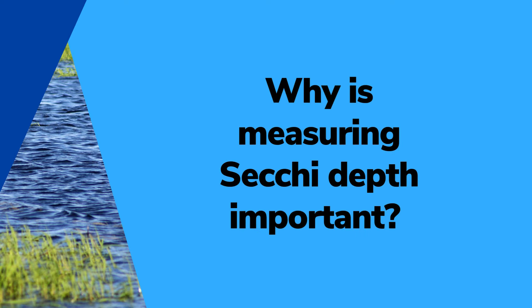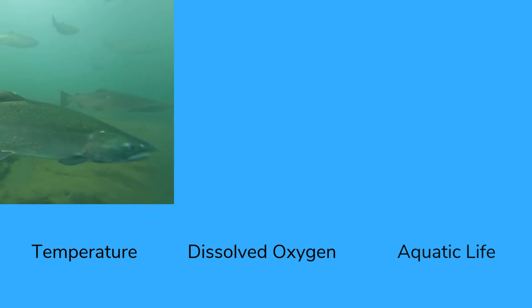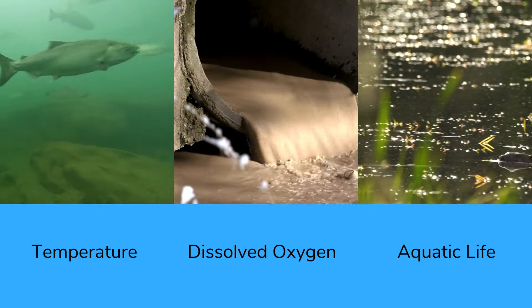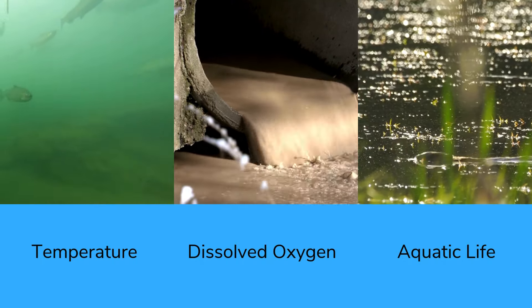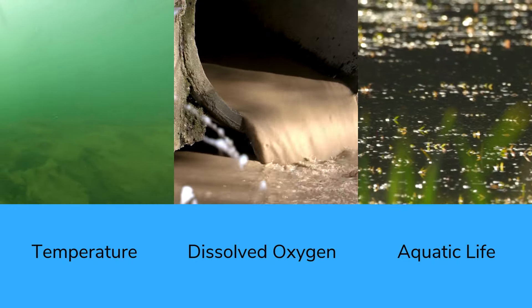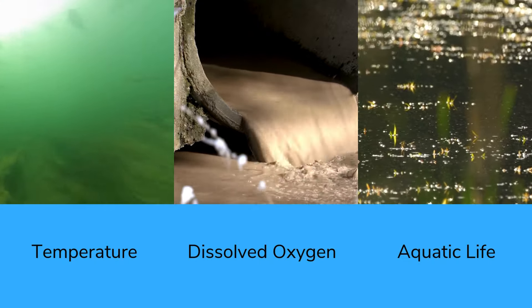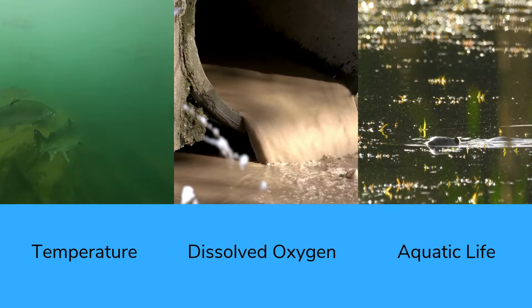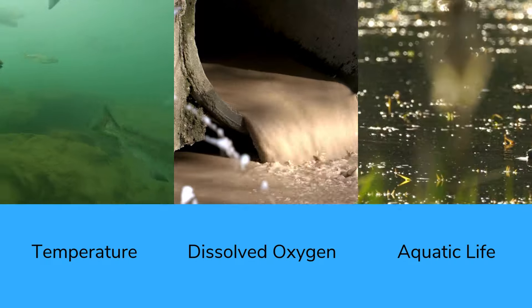Why is measuring Secchi Depth important? It is important to measure Secchi Depth because it tells us water clarity. For instance, if a water body is too cloudy or turbid, it can set off a chain reaction. The suspended sediments can absorb heat, increasing water temperature. This can impact the amount of oxygen that can be dissolved into the system.